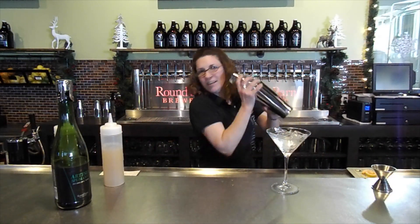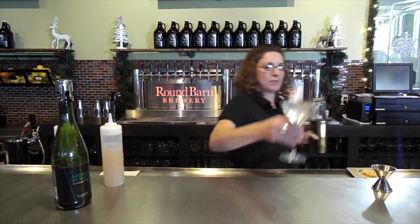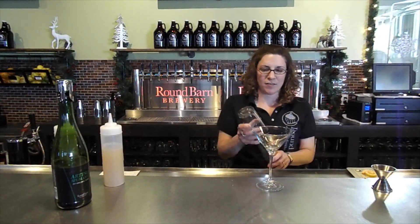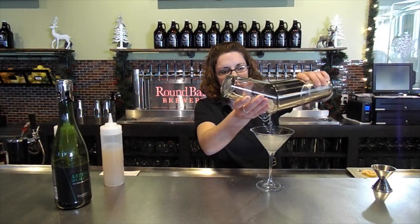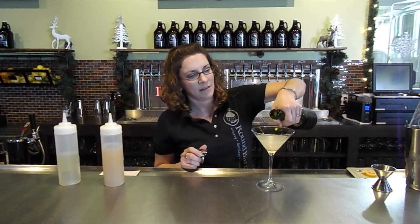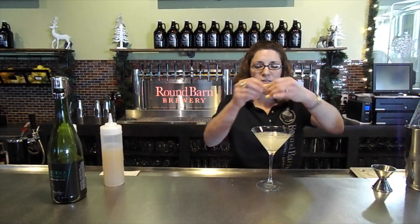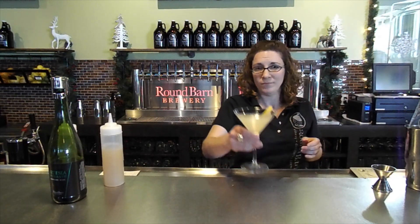Take a glass and shake your martini up really good. Dump your ice and strain it into your martini glass. Then we top it off with our spumante. And to finish it off, we take a grapefruit twist from the edge of the martini glass. And there you go — enjoy.